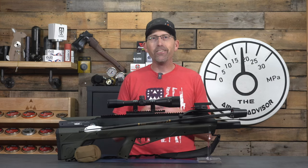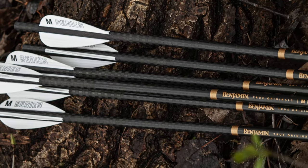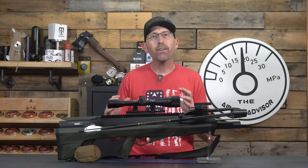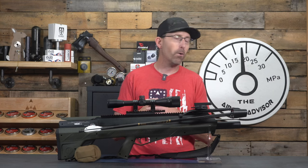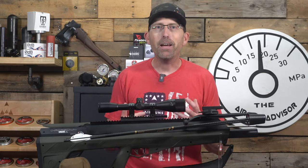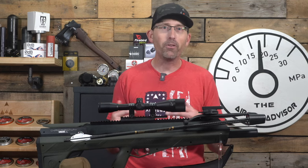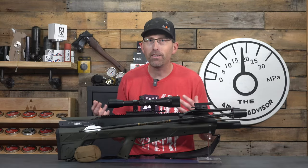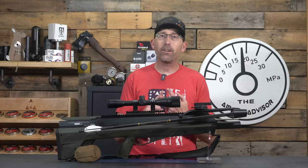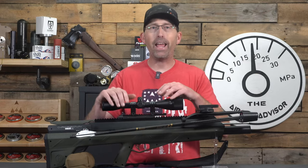I'd like to introduce the Benjamin M600 Airbow, combined with a more robust arrow system called the M-Series Arrows, which must be paired with this airgun because of all the power it produces. That's significant because this thing is more powerful than any crossbow on the market today, making it a capable hunting tool for any big game animal in North America. Today I want to cover how it works, the accuracy, and finally why you'd ever want one.